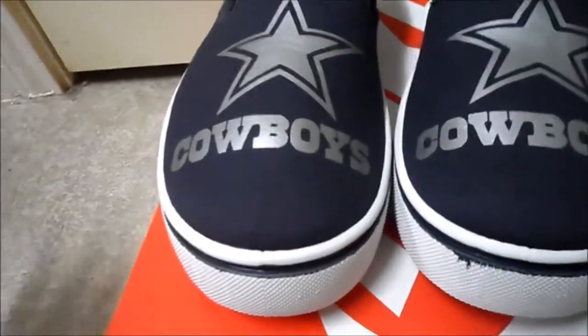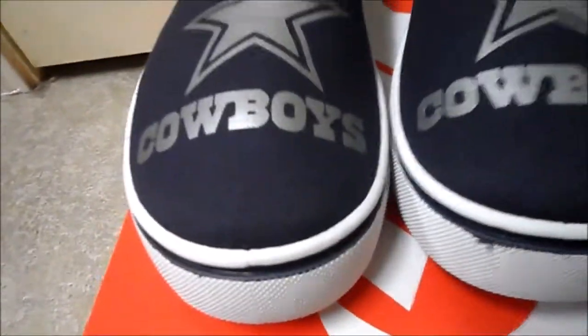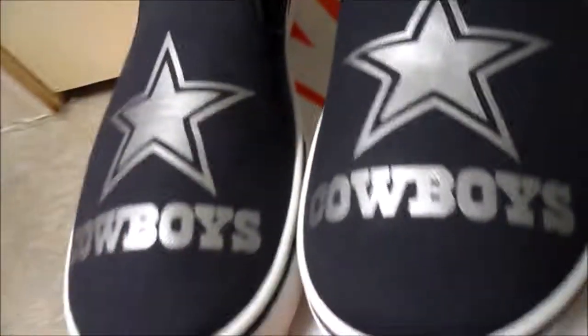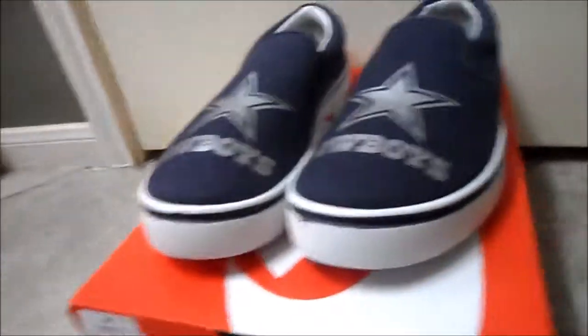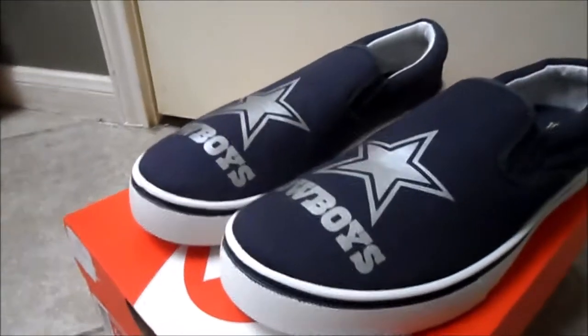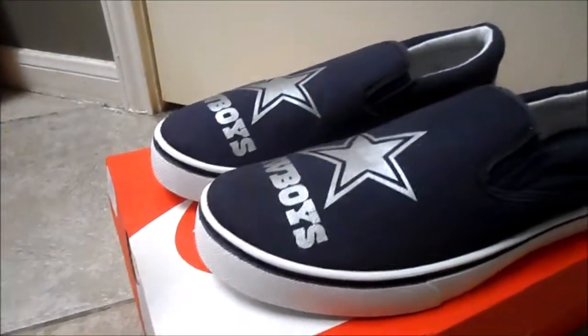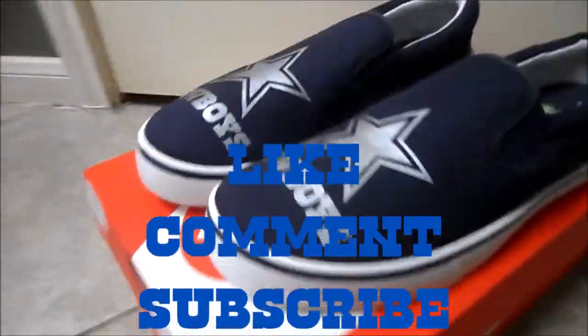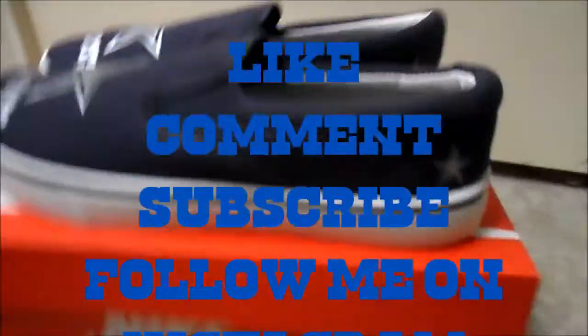Something you won't have to pay 100 or 150 bucks for to get customized. Didn't take long — just had to design it, get the measurements right, and in the end it came out pretty good. We'll be making more teams. Like, comment, subscribe — let me know what you think.